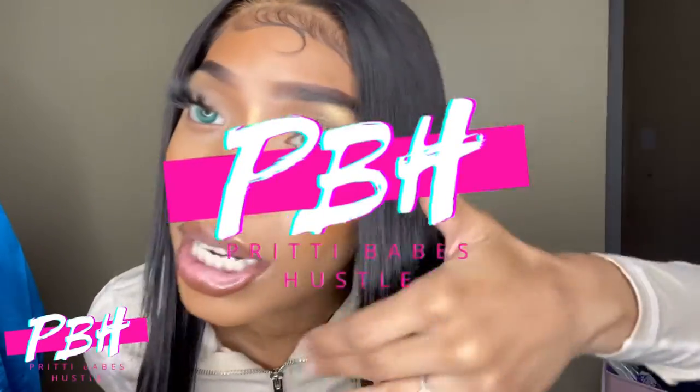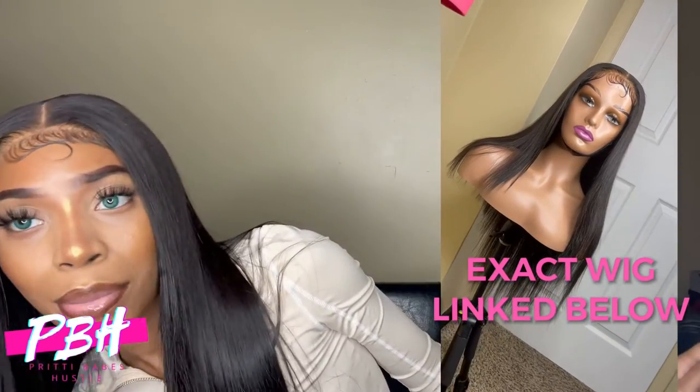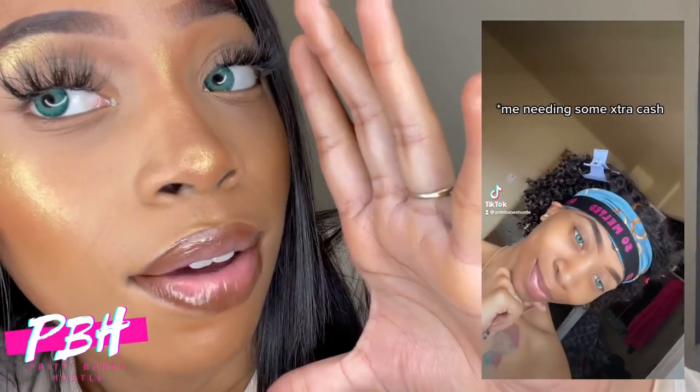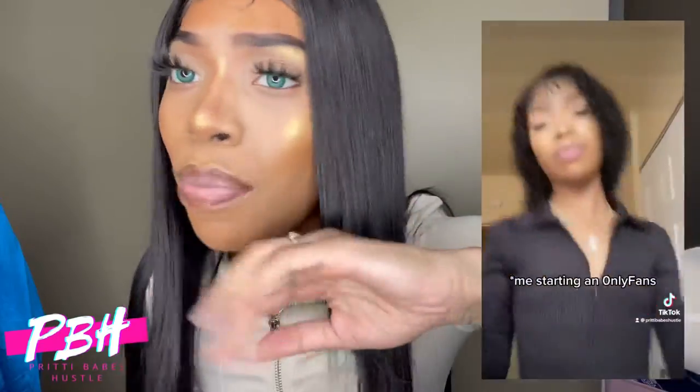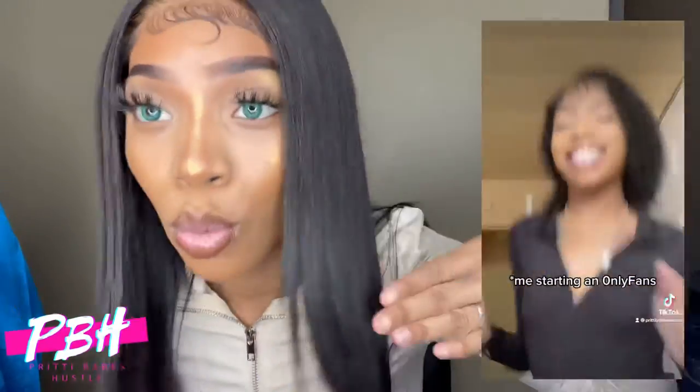Hair is by Pretty Babes Hustle, everything will be in the description of course. Lashes are the Nikki lash — that's by Pretty Babes Hustle as well on my website. This is my finished results, I'm loving this silky look. Literally a glueless install — slapped it straight off my mannequin. Make sure you go check out that TikTok account. In the comments, can y'all let me know what type of content y'all want to see? I'll see y'all in my next video. Love you, bye!